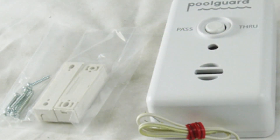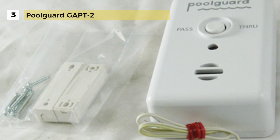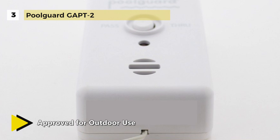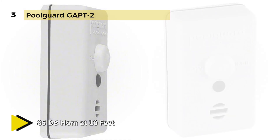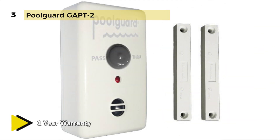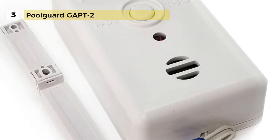The PoolGuard GAPT-2 alarm can be used on any gate, outside door or screen giving access to your pool. The alarm is always on and always automatically resets under all conditions. It will not allow someone to accidentally leave your gate open for children to wander through, and is equipped with an adult pass-through feature so adults can go through the gate without triggering the alarm. It has a low battery indicator, uses one 9-volt battery with approximately one year of battery life, and comes with 6 feet of UL approved hookup wire with a sensor switch and sensor magnet designed for gates.